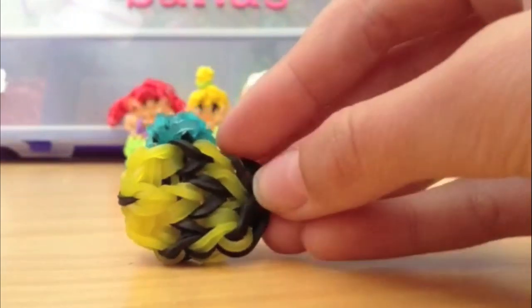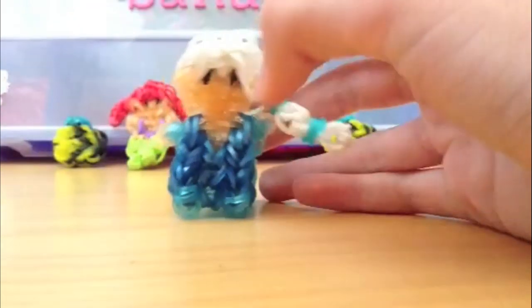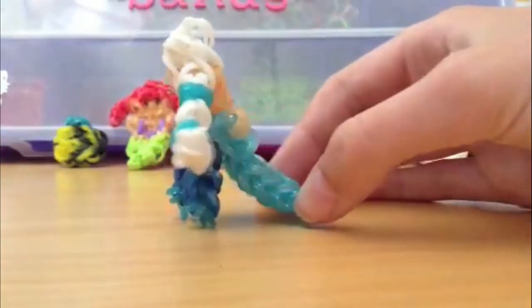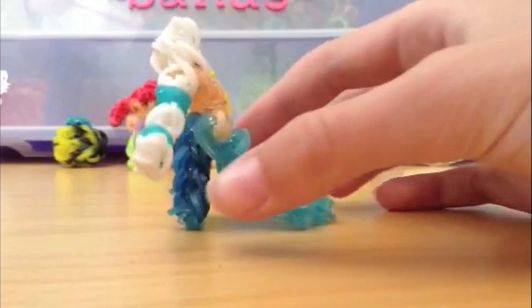It is another original of mine. This is my rainbow loom Elsa figurine. I really love her. Right here is her regular dress, and then if you turn her around she has her cape, so this is her ice queen dress.